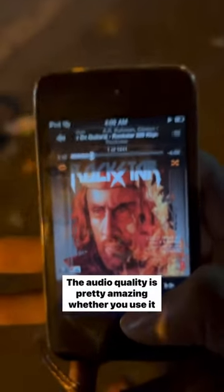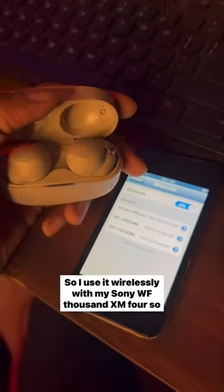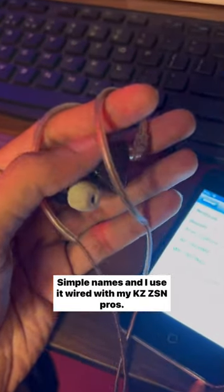The audio quality is pretty amazing, whether you use it wirelessly or wired. I use it wirelessly with my Sony WF-1000 XM4 — Sony, please, simple names — and I use it wired with my KZ ZSN Pros.